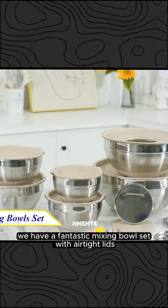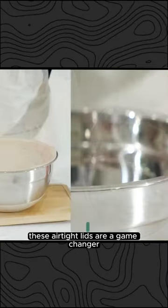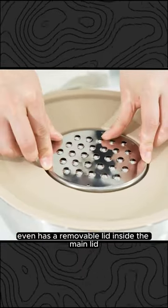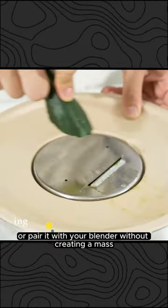We have a fantastic mixing bowl set with airtight lids and three grater attachments. These airtight lids are a game-changer when it comes to storing ingredients and leftovers. The 3.5QT bowl even has a removable lid inside the main lid, making it easy to add contents or pair it with your blender without creating a mess.